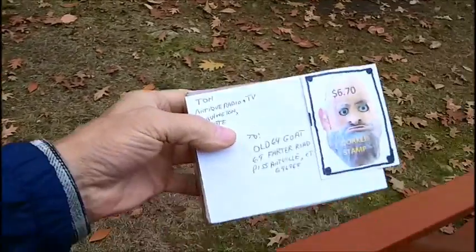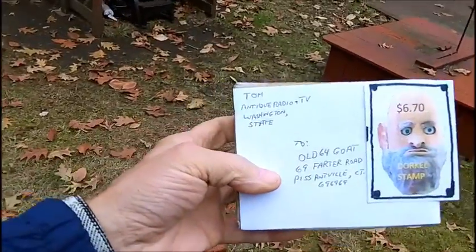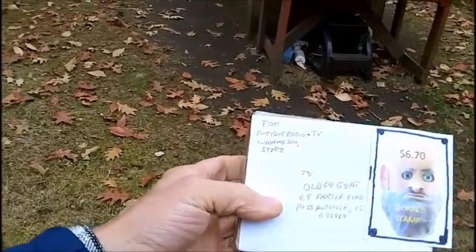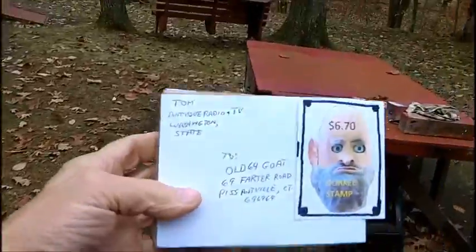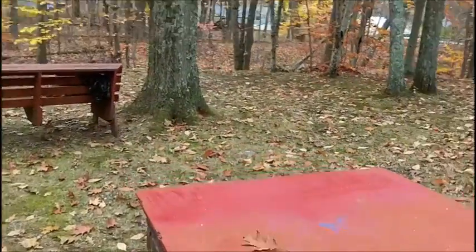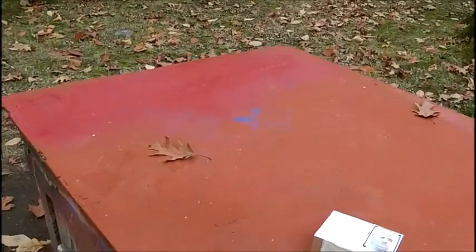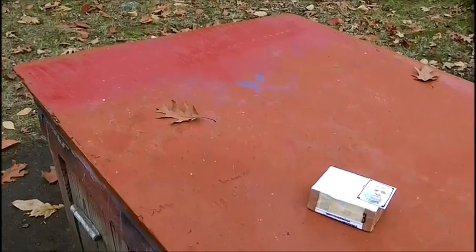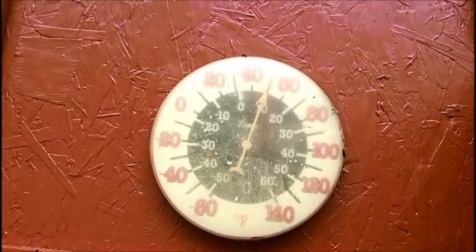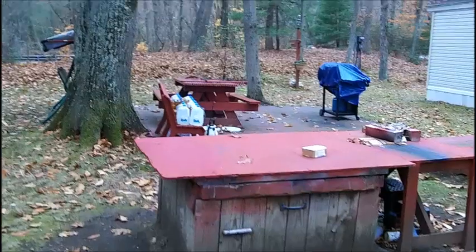I just got back from the post office and got a package in the mail — we're going to do an unboxing here. It's awful cold today so I'm not going to be working on Uncle Dorkle — the wiring and so forth. It's just too damn cold, and there's no sun, which makes it even worse.